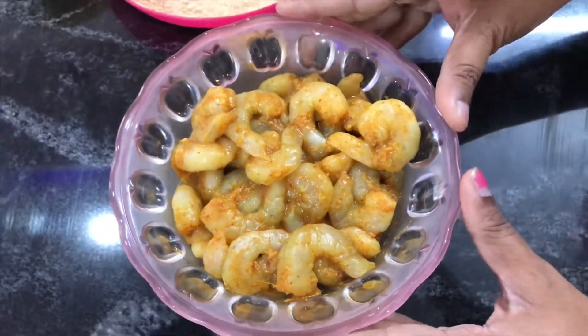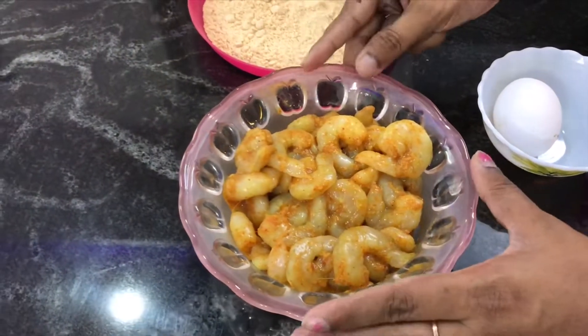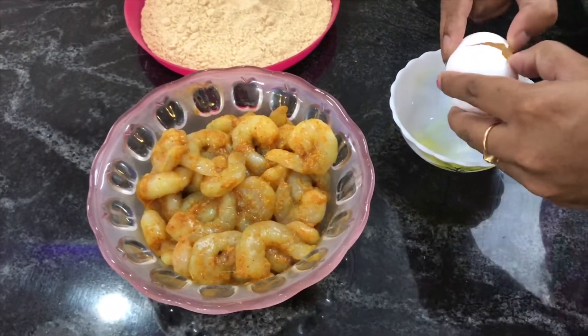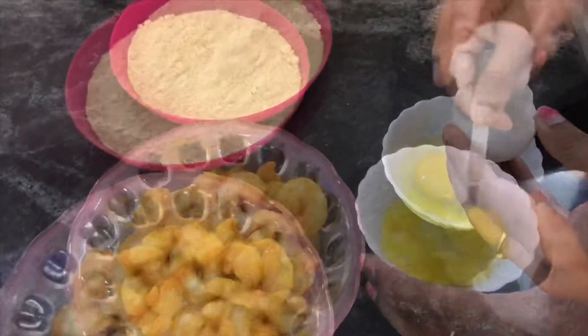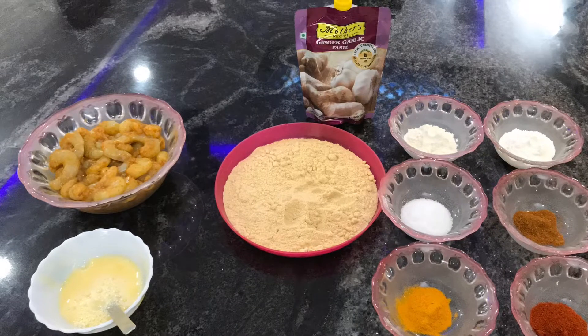So let's try it. Let's put it in the sauce — we have to mix the masala. Let's put the egg in. Let's cut the fry ingredients.